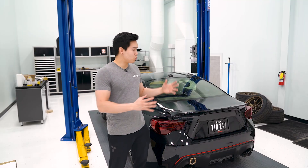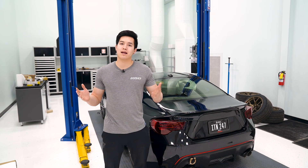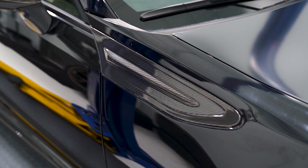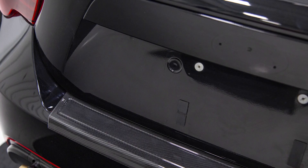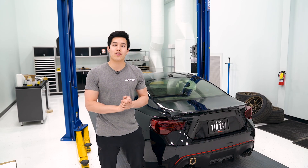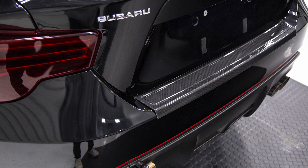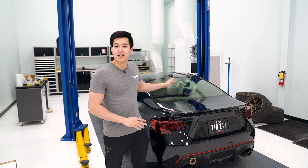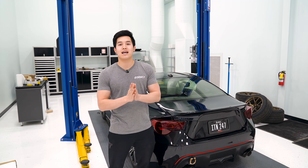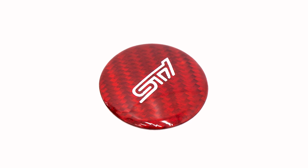Jumping over to the BRZ, we have the GrimmSpeed head gasket sets with pretty much the same specs as the WRX. We also have two new items from OLM: their carbon fiber fender grille cover and their carbon fiber rear bumper protector. If you want some carbon fiber accents, you can go with that fender grille cover, or if you're looking to protect the rear bumper and you use your trunk a lot, you can get the rear bumper protector. If you have a push-to-start button, JDM Station has the SCI carbon fiber push-to-start cover available in either a red or black finish.